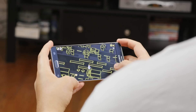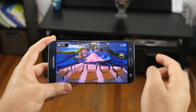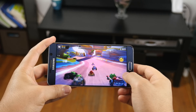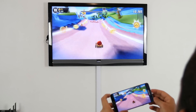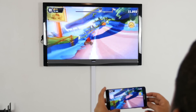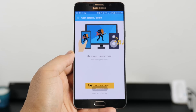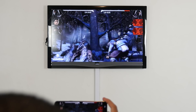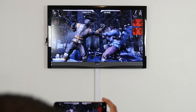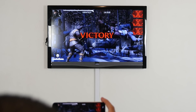Select games also have native Chromecast support for your Android or iOS device, although widespread support is currently limited. One of the games demoed at Google's event was Angry Birds Go in multiplayer mode, which gives you an idea of what to expect with more games coming in the future. You've always been able to cast your phone's screen in both portrait and landscape mode, as demonstrated here.